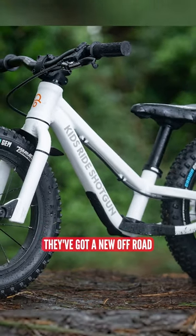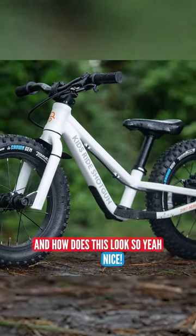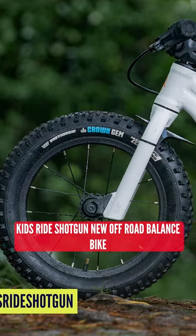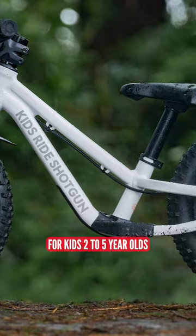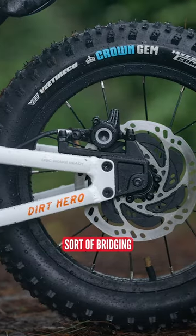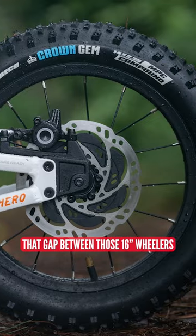Next up, KidsRide Shotgun. They've got a new off-road balance bike — how sick does this look? The Dirt Hero for kids two to five years old, 12 to 14-inch wheels, bridging the gap between those 16-inch wheelers.